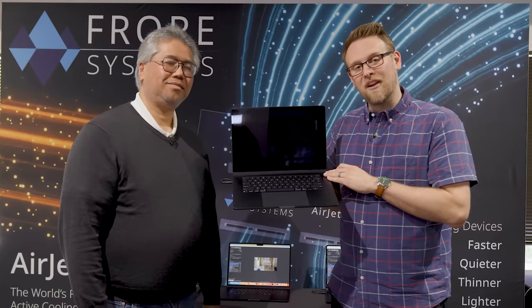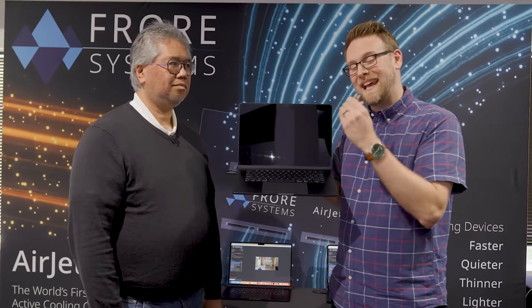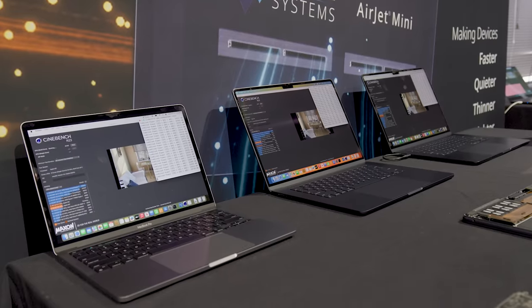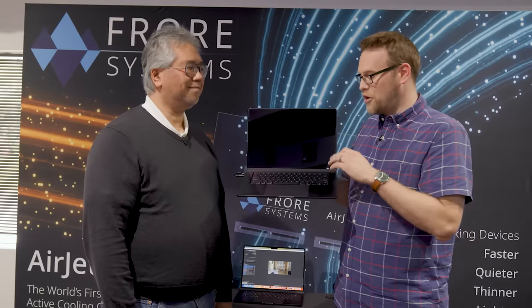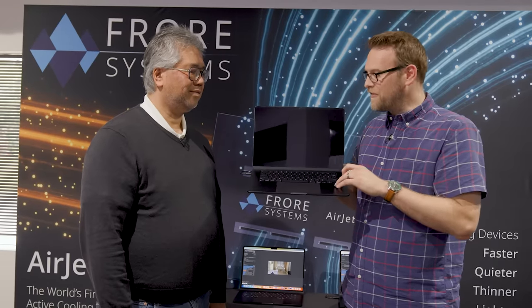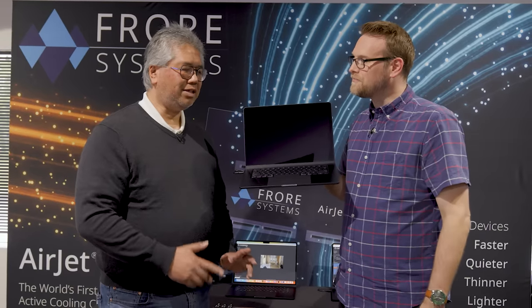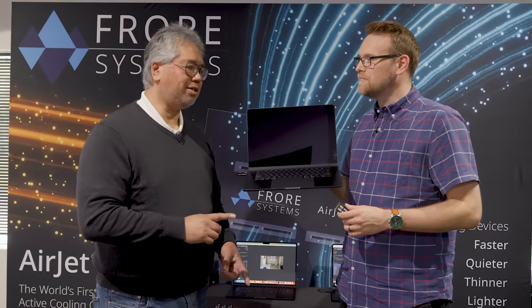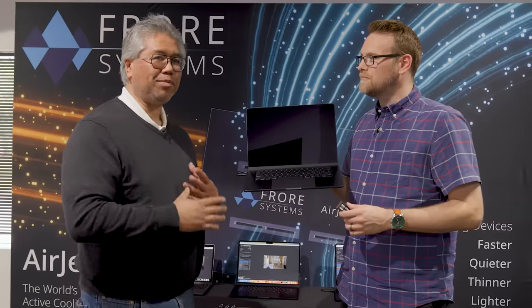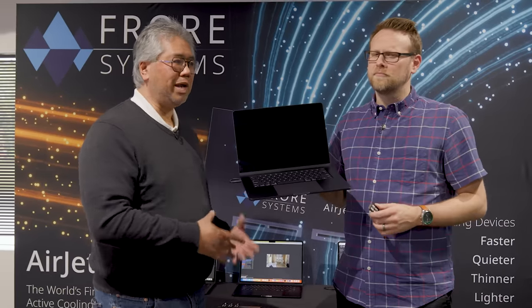This is the MacBook Air, and more specifically this is a MacBook Air that has been retrofitted with AirJet Mini technology. The question is: is there a difference between the M2 in a MacBook Air and an M2 in a MacBook Pro? There really isn't any difference between the chips themselves between the two laptops. The main difference is that the MacBook Air does not have a cooling system, whereas the MacBook Pro does.